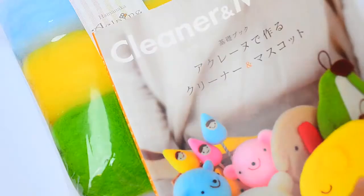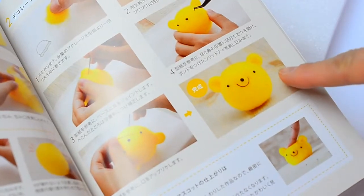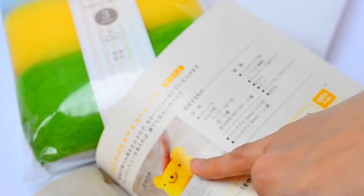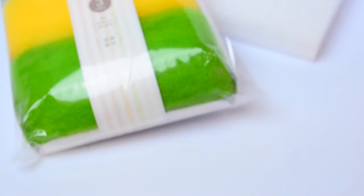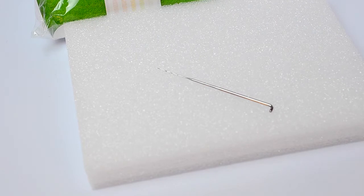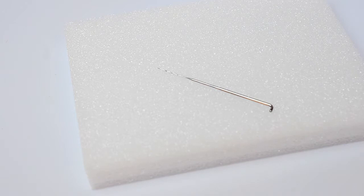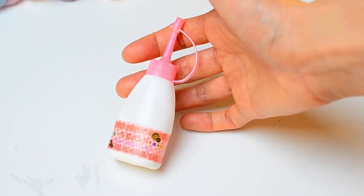So let's start out with an easy project. I have this book called Cleaner Mascot and we're going to make this little bear. To make this bear, you're going to need about 3 grams of yellow wool, 3 plastic eyes, and some dark brown wool for the mouth. You're also going to need a felting needle and a felting mat. If you don't have a felting mat, you can use a large bath towel folded up — you just need something that protects your needle from the hard tabletop surface. You'll also need an awl and some glue to attach the eyes.